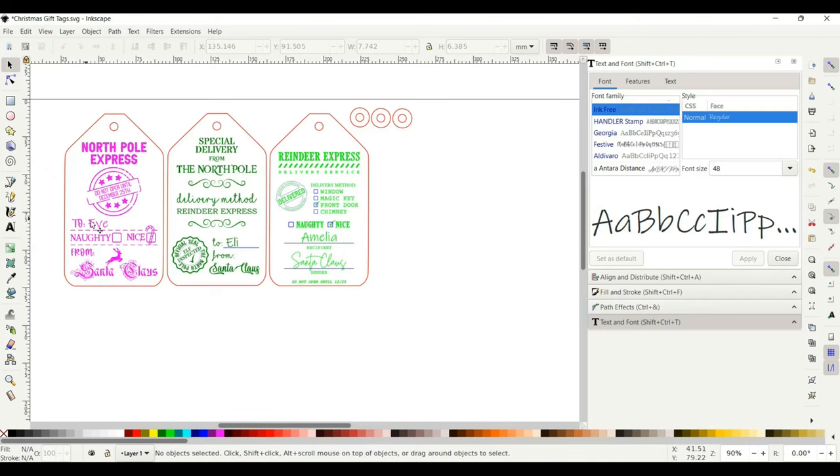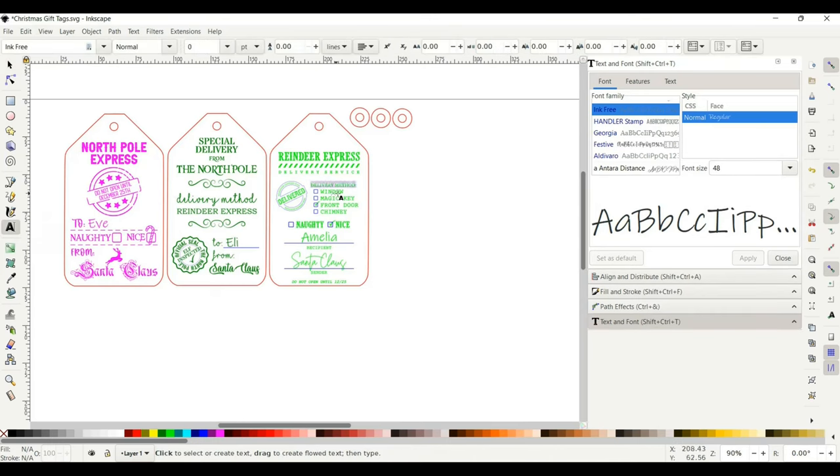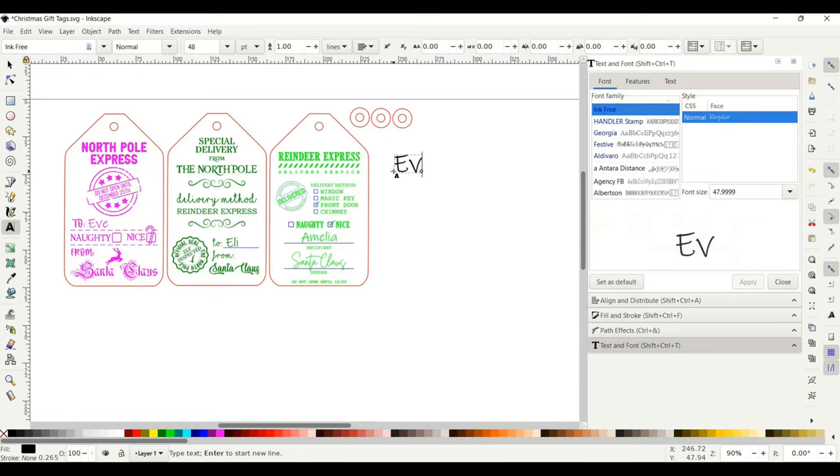To add text, go to the left-hand side and click 'Create and Edit Text Objects.' Once you click on that, click anywhere on your screen and just start typing. Up top is where you can select the font you want — go to Text, then Text and Font, and a box will come up on the right-hand side.